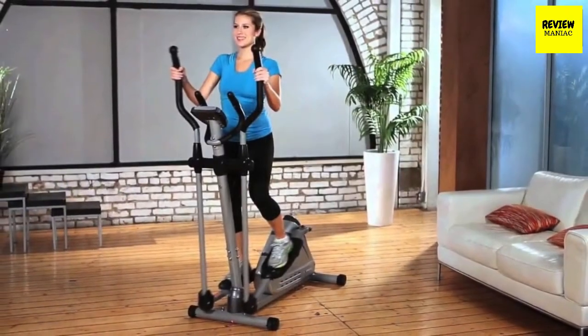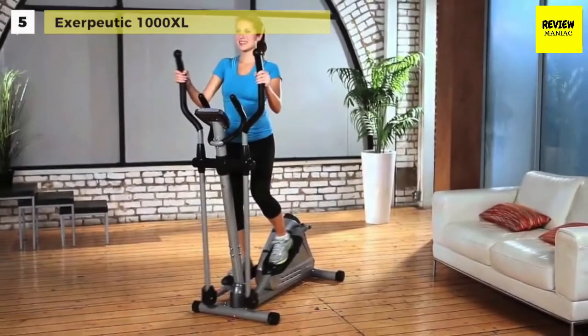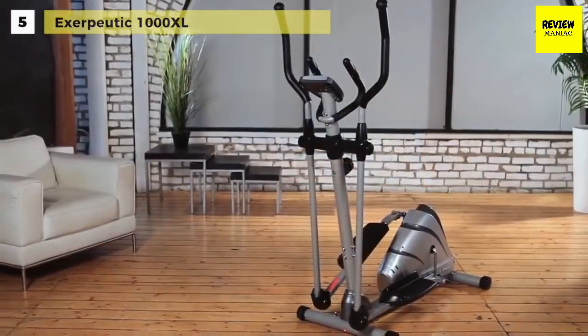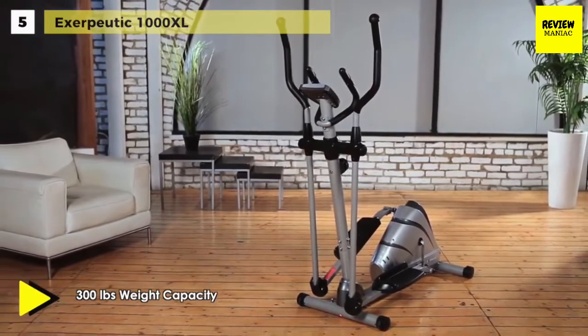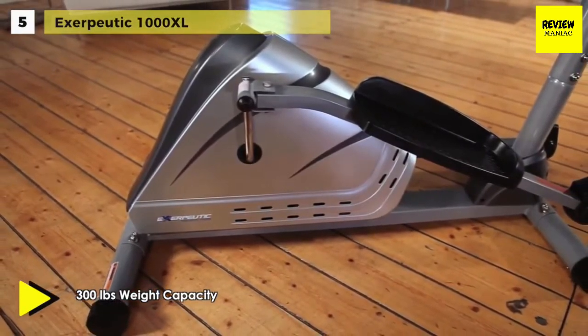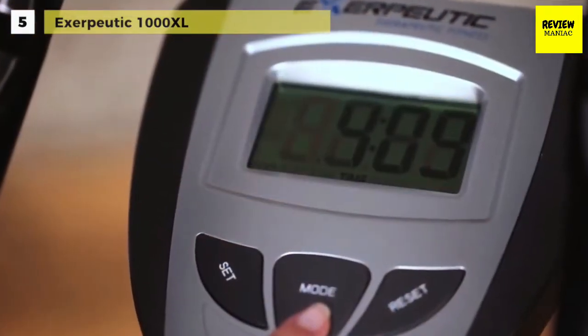Next up on the list, we have the Exerpeutic 1000XL, featuring a 300-pound weight capacity and 8 levels of magnetic tension resistance. This elliptical machine provides a zero-impact workout with no stress on hips, ankles, and joints. Plus, the benefit of upper body exercising with dual action arms, while the heart pulse sensors provide heart rate monitoring.